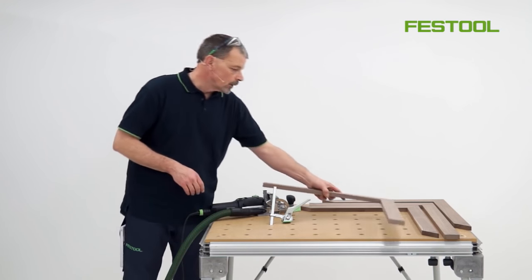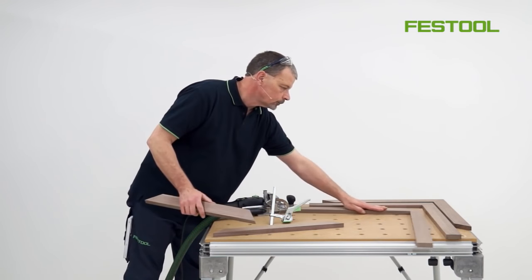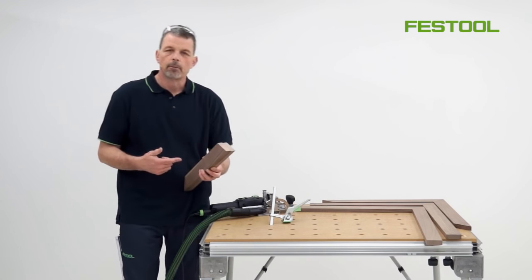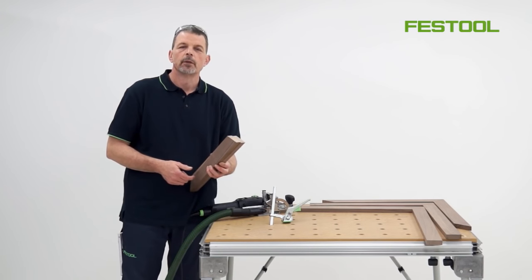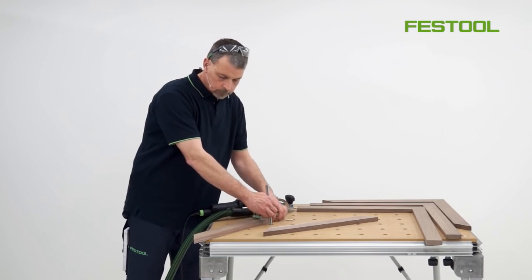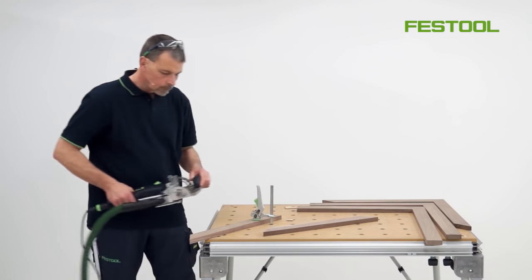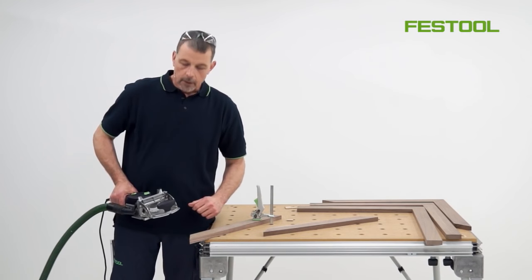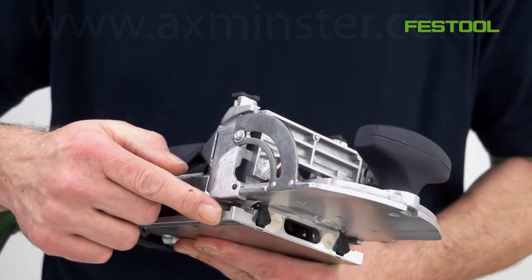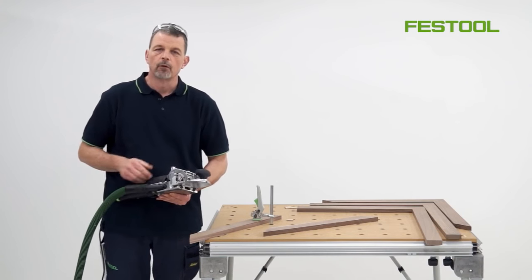Now we can move on to the mitre joint, and again we need to put two dominoes in position. We can use the reference points on the machine to make sure we can work quickly and easily. This is to make sure we've got a good spacing. I can use a reference point with this pin for my first cut, and then because the body of the domino is well finished, we have a machined edge along here as the reference point for my second cut.